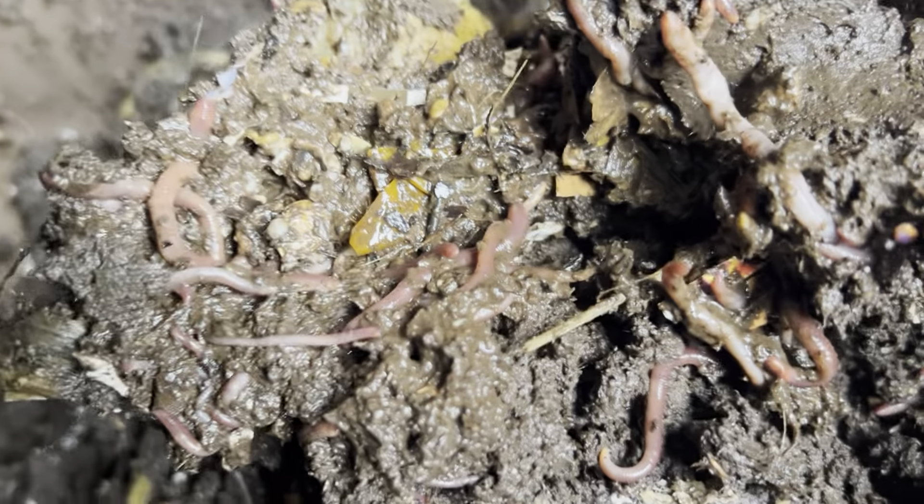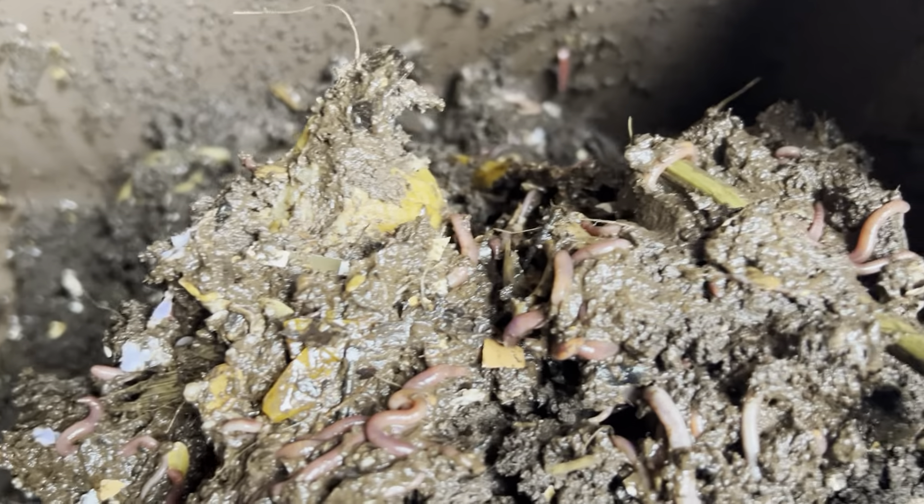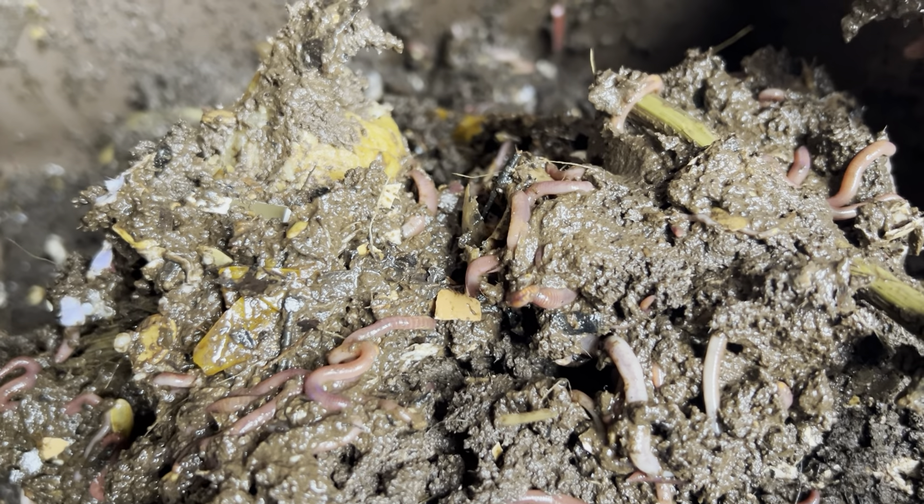I appreciate you guys watching as always. Just wanted to do a quick check-in, show you guys what's going on and keep you posted with the bins. All right guys, take care — I'll have another one for you soon.